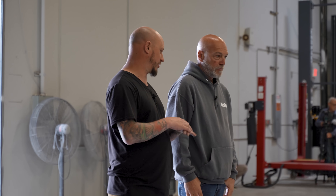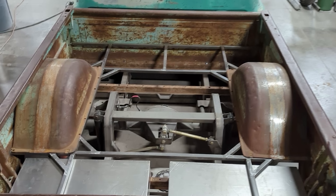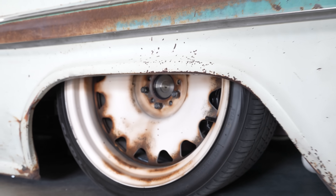He wanted the interior to look brand new when you open the door. It's sitting on a Road Star Shop chassis on air, six-piston brakes all the way around, 14-inch rotors. It's their full chassis. The whole chassis is done how we typically do everything else — the underside of the truck is fully undercoated in brown so it matches everything else.